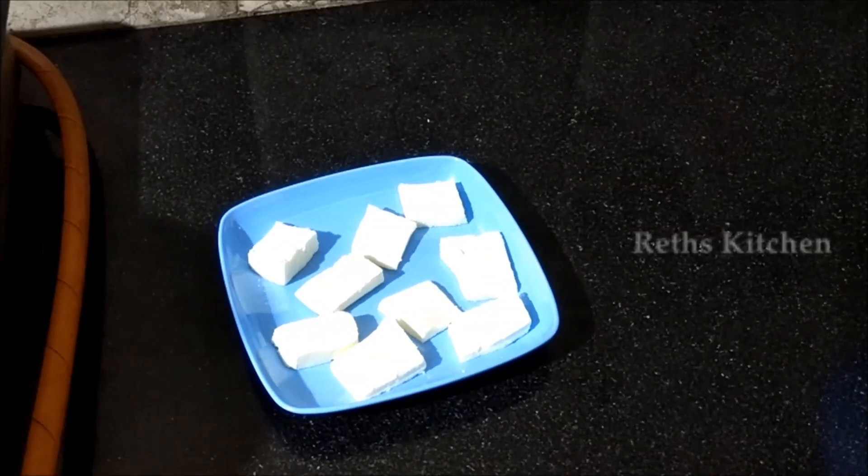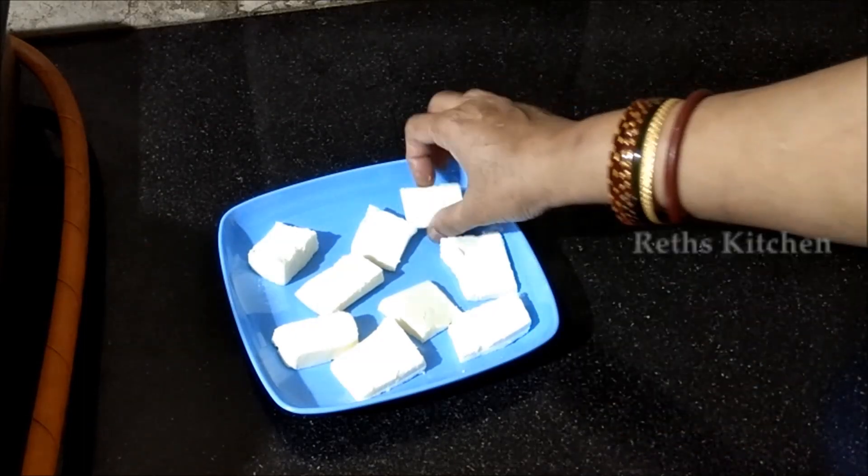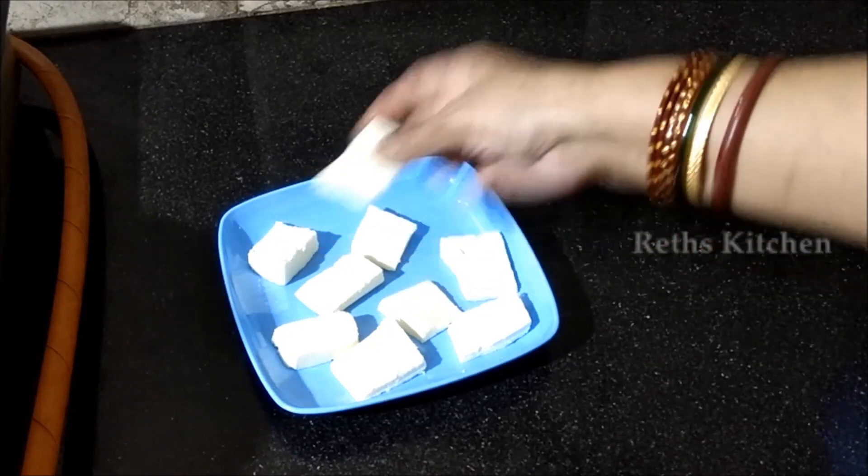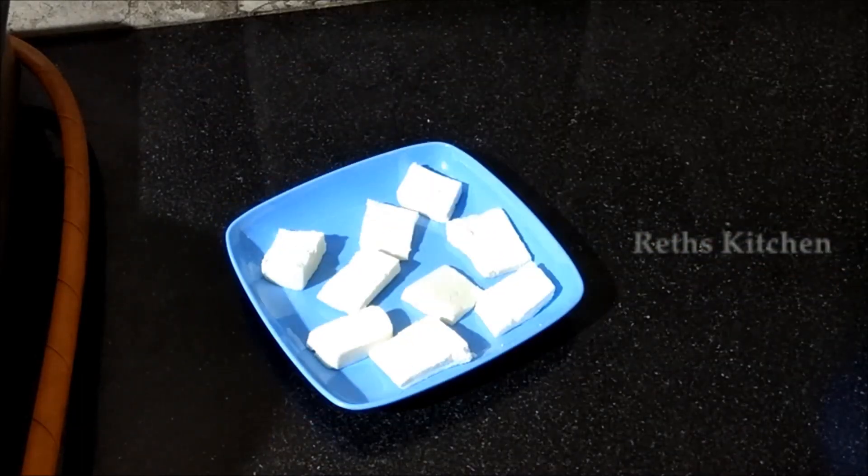I am going to use 200 grams of paneer. I am going to cut this paneer to my preferred thickness and cube size.